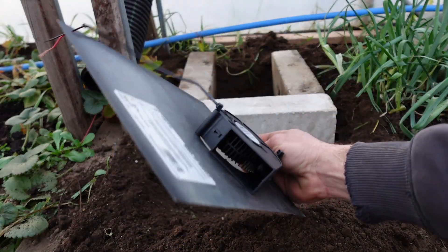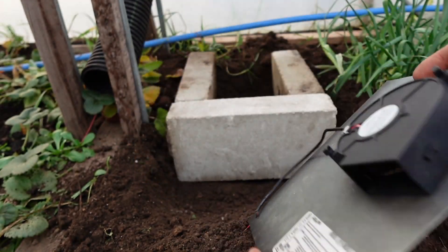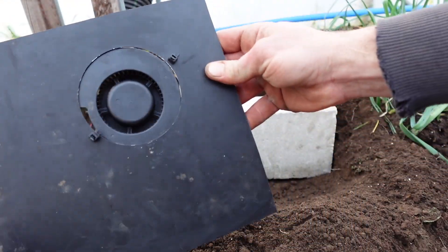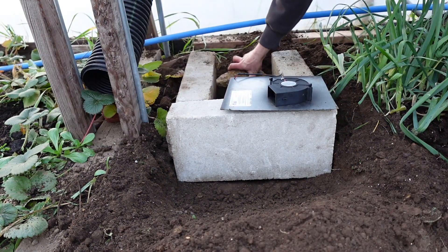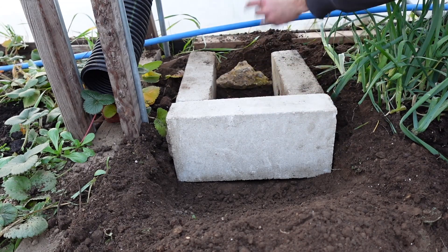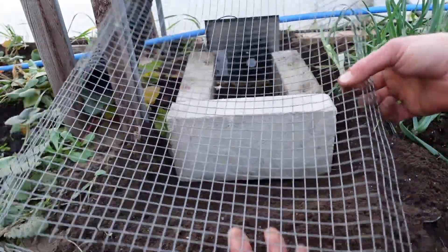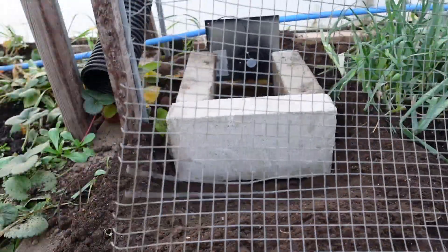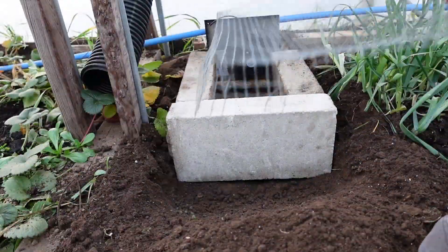This is a centrifugal blower fan — moves like 60 cubic feet per minute or so. This is the driving force that is going to make this project possible. And here is our cage — this is just an old scrap piece, you can see a few pieces dangling there, but this is going to go right over the top here.